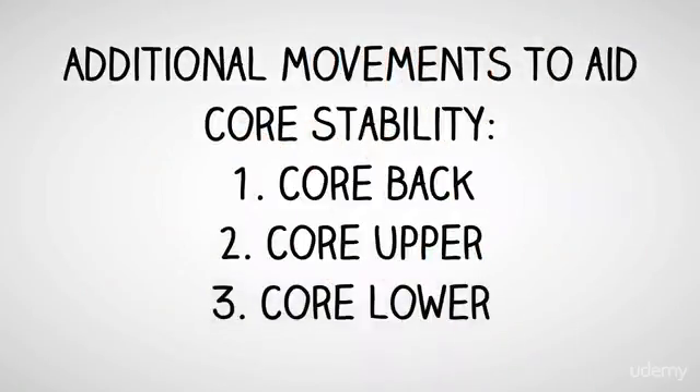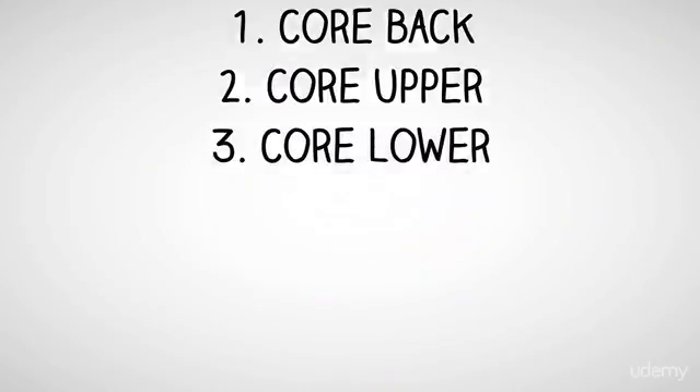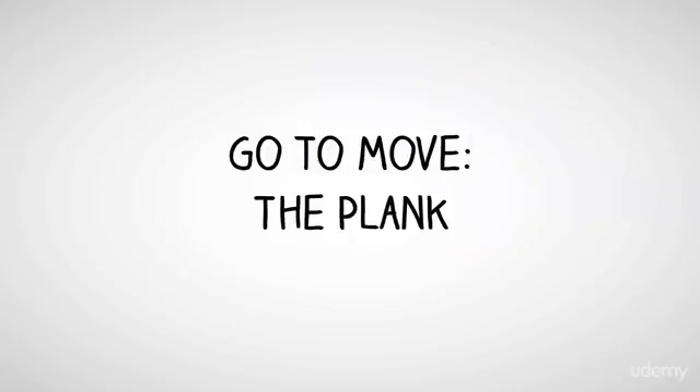Additional movements to aid core stability include core back, core upper, and core lower. The go-to move is the plank.